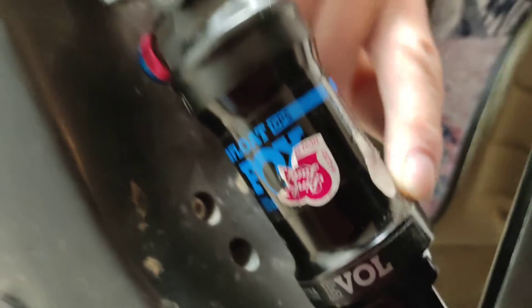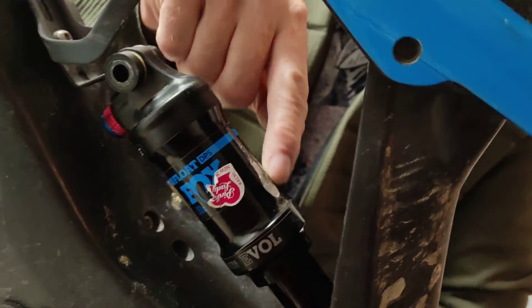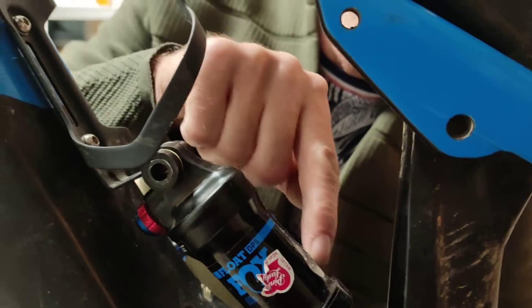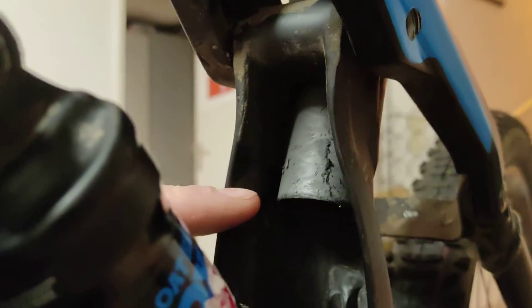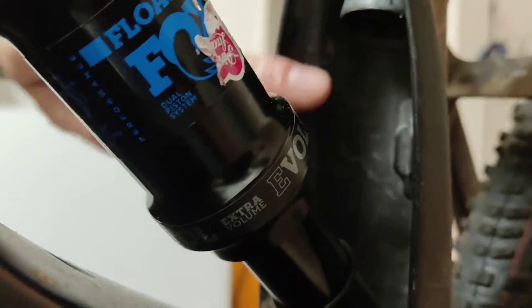This is caused by having the seat post too low in the frame. If you push the seat post down too far, it's actually coming through the frame and coming too low down.